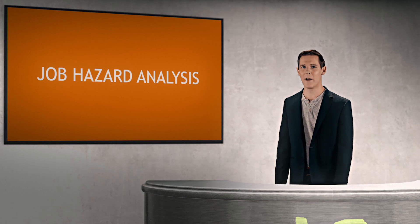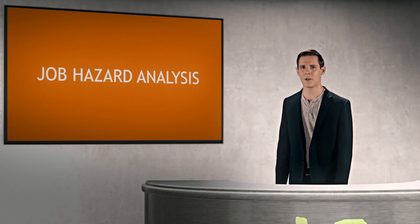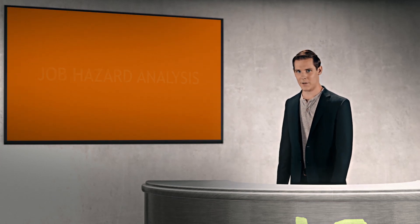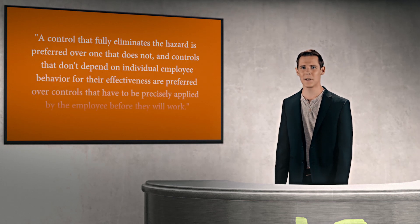Many resources will talk about a hierarchy of controls, starting with engineering controls, then administrative controls, and personal protective equipment. Other materials may use different terminology, but the basic principles behind the hierarchy of controls is relatively simple.